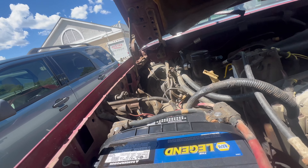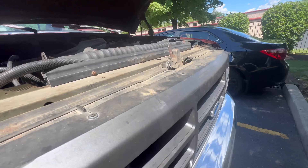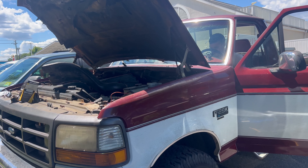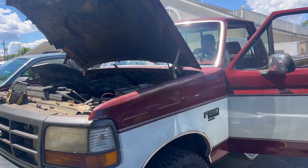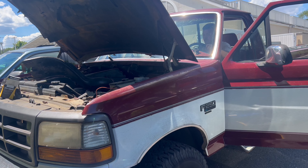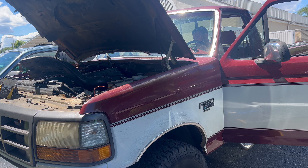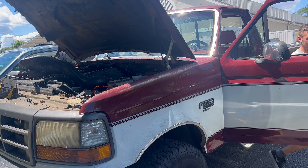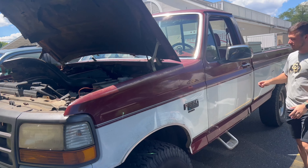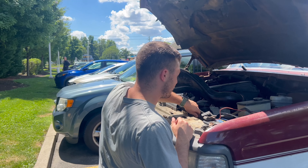We're gonna replace this solenoid first, hope that fixes the issue — I don't think it's going to. And if it doesn't, we're going to replace the starter and pray it starts, otherwise I don't know what we're doing. We know that didn't fix the problem. Like I said, I didn't think it was going to. So on to the next one.